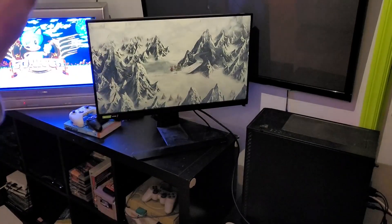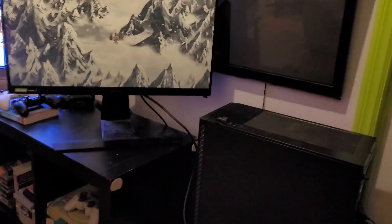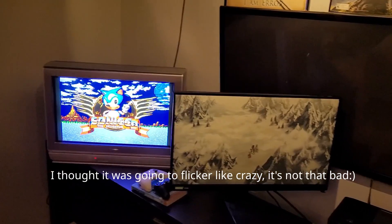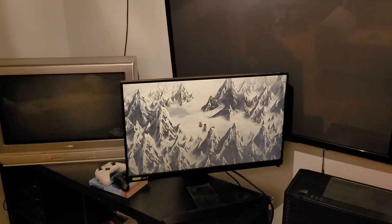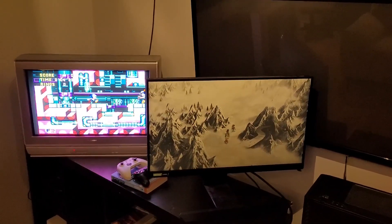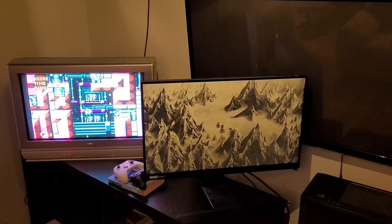I've got the monitor locked to 120 and I've put on black frame insertion. When you start moving the character across the screen the motion is really good, and there have been reviews done showing it's on par with CRTs — this is a ViewSonic XG270 monitor. As long as you can lock your game to 120, it works great. If the game is only 60 fps you can't do anything about it, because manufacturers don't like including black frame insertion for monitors running at 60 fps.